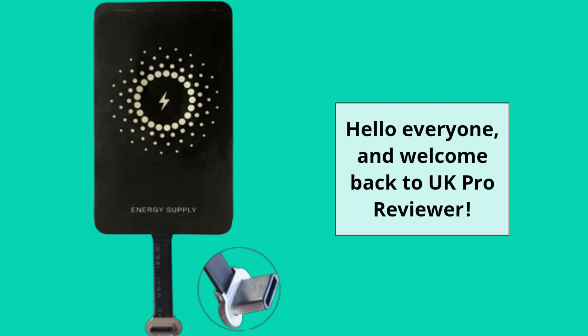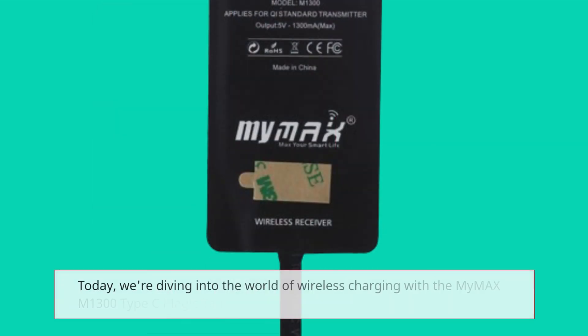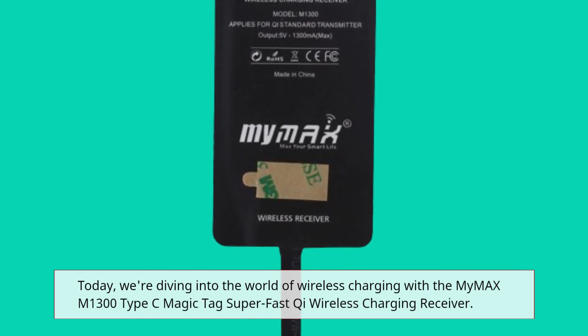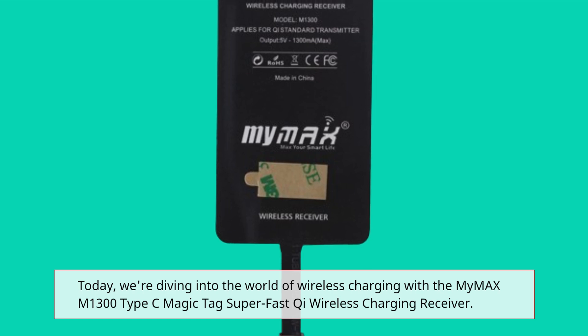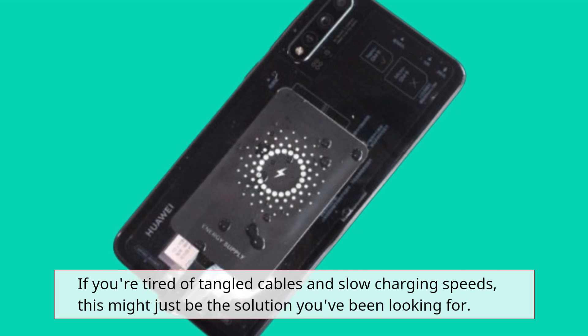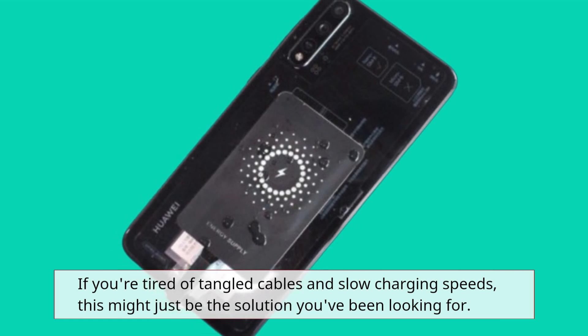Hello everyone, and welcome back to UK Pro Reviewer. Today, we're diving into the world of wireless charging with the MyMax M1300 Type-C Magic Tag Super Fast Qi Wireless Charging Receiver. If you're tired of tangled cables and slow charging speeds, this might just be the solution you've been looking for.